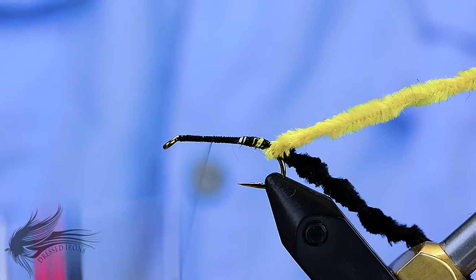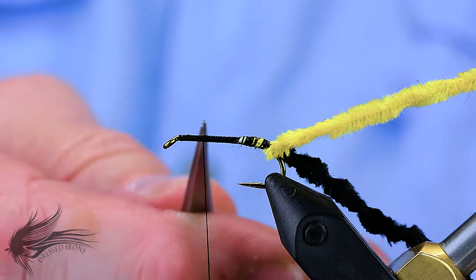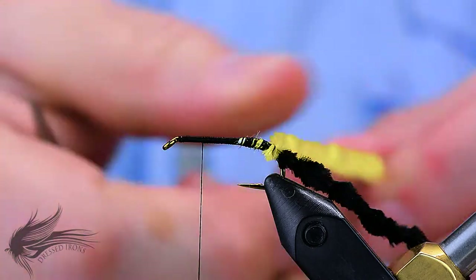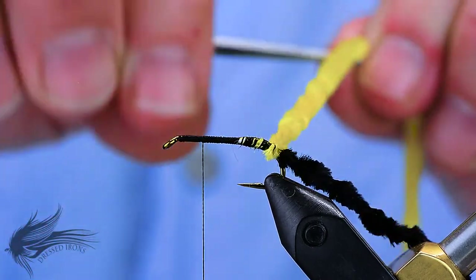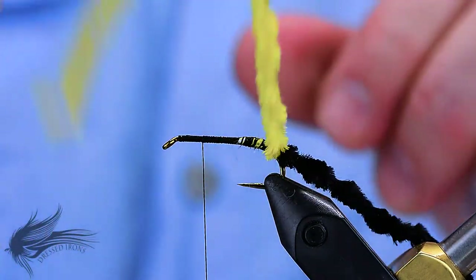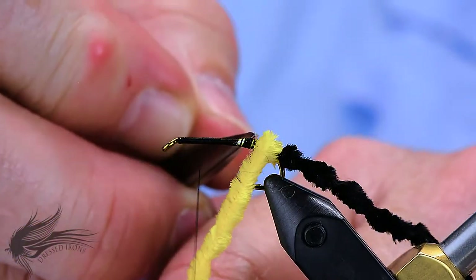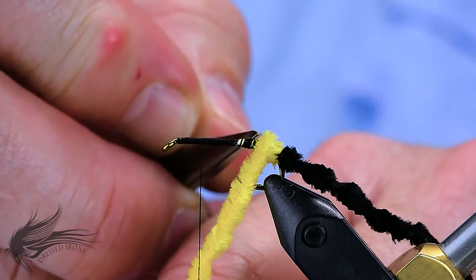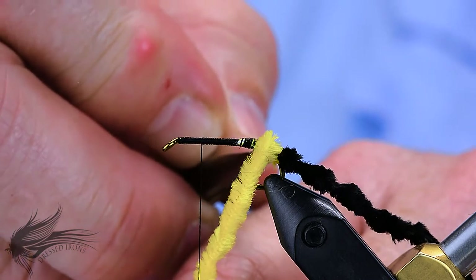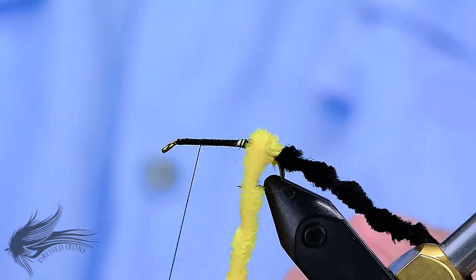If your thread is twisted and wants to jump around on the hook shank, give it a counterclockwise spin and that will cause it to jump back towards the back of the hook, making tying in material a little bit easier. Secure the yellow chenille along the hook shank and wrap it all the way down as far as you wrapped in the black chenille. Advance your thread forward towards the eye, stopping one-third the length of the hook shank behind the eye — that's as far as the yellow chenille body will go. You may need to twist the chenille if it has any flat spots; rub your scissors on the top and bottom to fluff it out so when you're palmering it forward, you have a nice, even body.